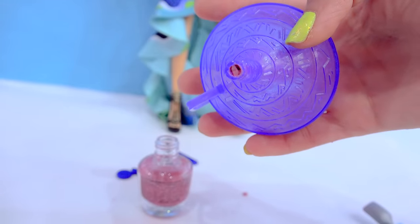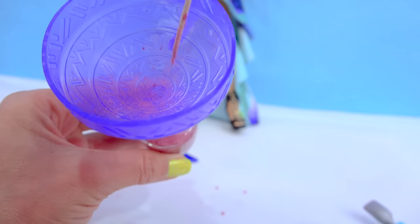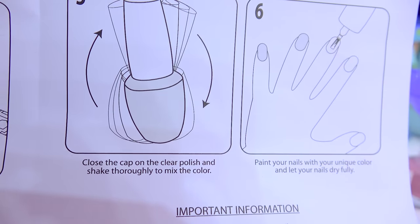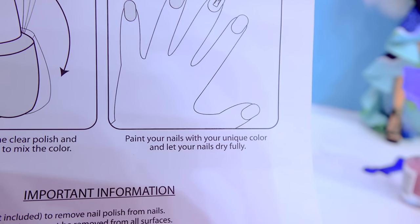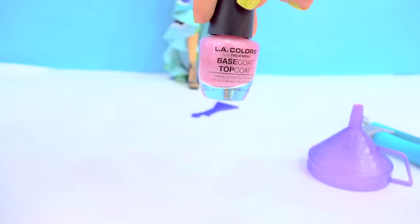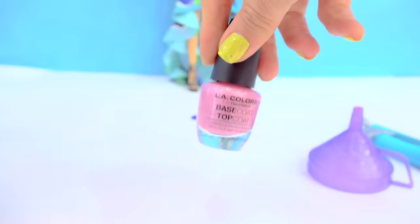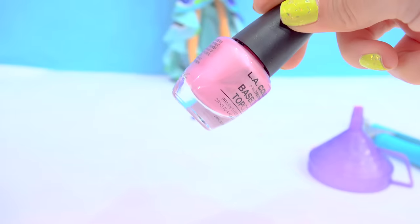Now I'm going to remove my funnel — it definitely got a little stuck in there. Use a little toothpick to kind of push it through. Step five: close the cap to the clear nail polish and shake to mix the color. And then the last step is to paint the nails. And shake! You guys, that actually worked out. Look at this nail polish! I totally have to try this. I actually made my very own color, so let's try it out.